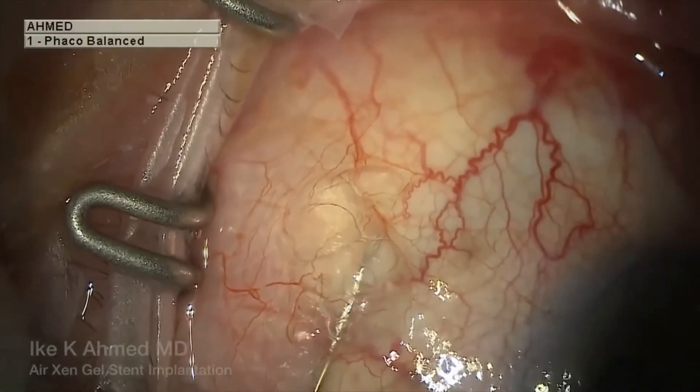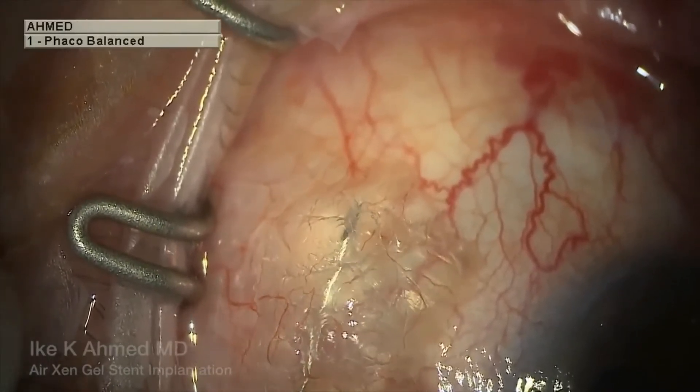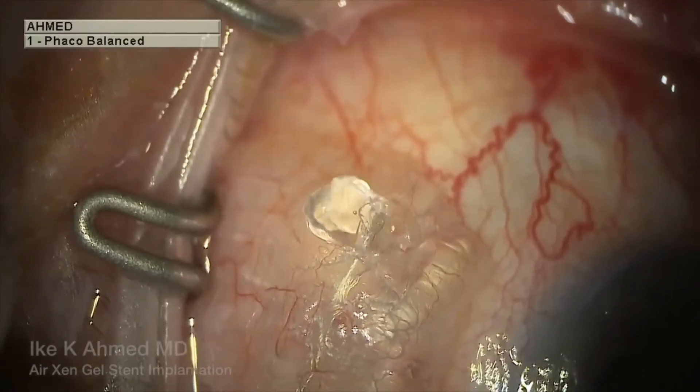We also present the zen air technique, which was developed by my co-author, Ike Ahmed, with the intention to help you achieve a supratinum placement of the stent.